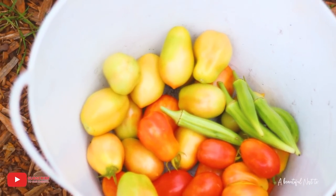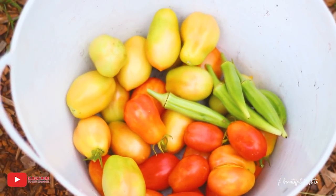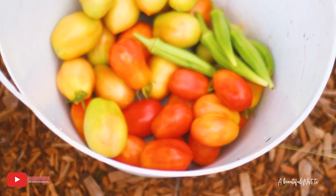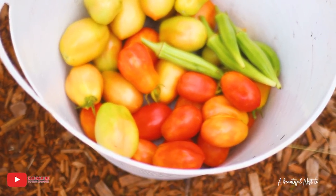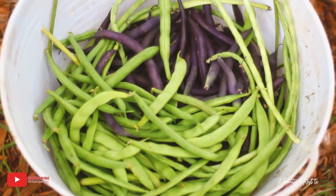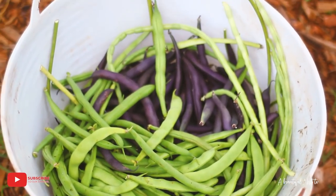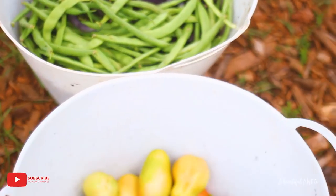Here we have it — the harvest of tomato and okra. This is the Roma tomato and some of the San Marzano tomatoes. I harvested some that weren't completely ripe yet so I can let them ripen inside — I don't want to lose them. And here we have the Red Burgundy bush beans, the Blue Lake 274 bush beans, and what was supposed to be Kentucky Wonder bush beans but turned out to be pole beans and some asparagus beans that snuck in. There you have it!